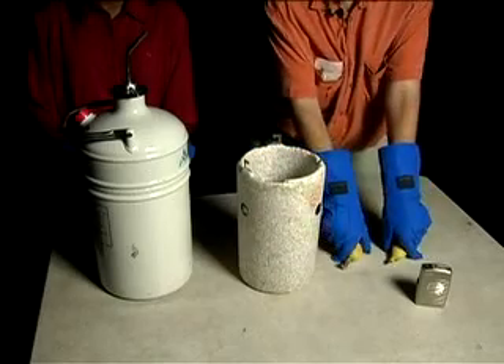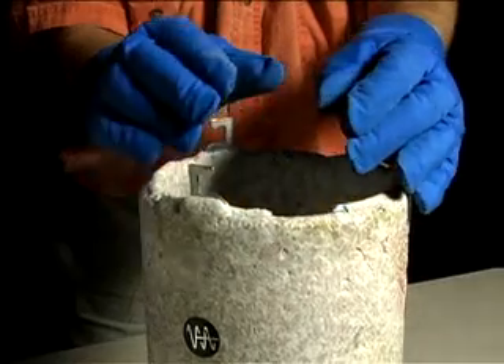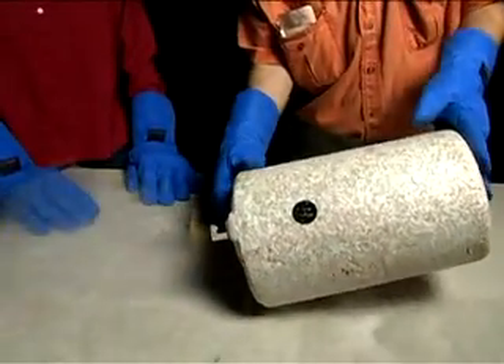In this demonstration, we freeze bananas in liquid nitrogen to use them as hammers. We put the bananas in a styrofoam bucket and then dump liquid nitrogen on them. Liquid nitrogen is so cold that it boils at only 77 degrees above absolute zero.